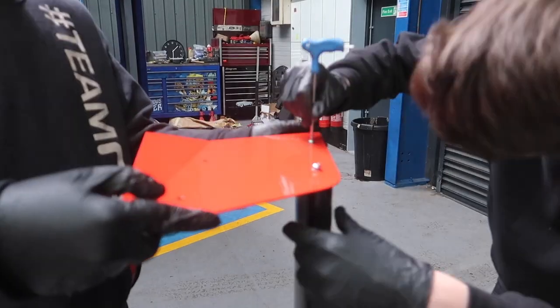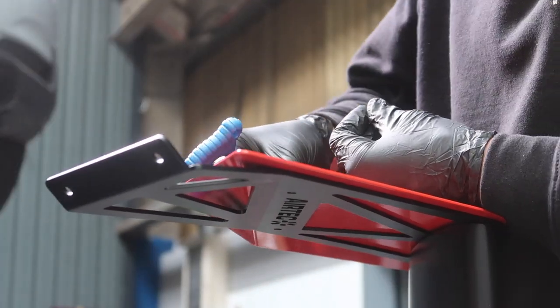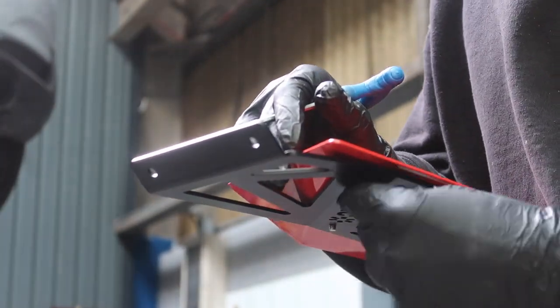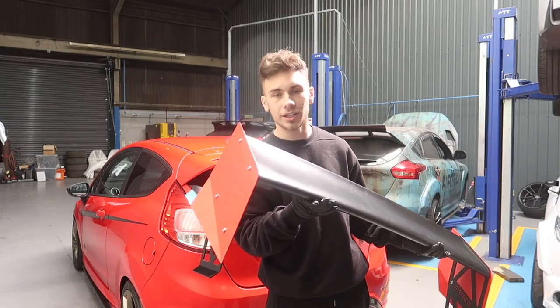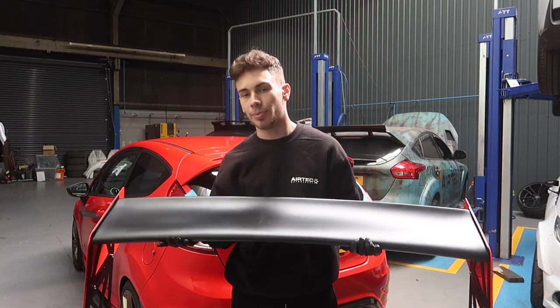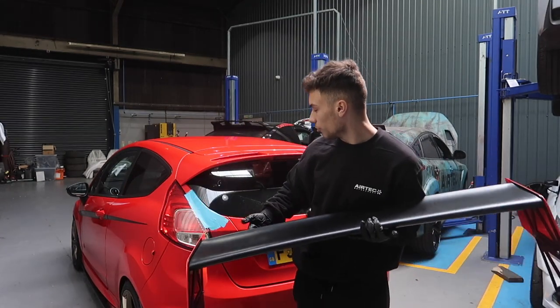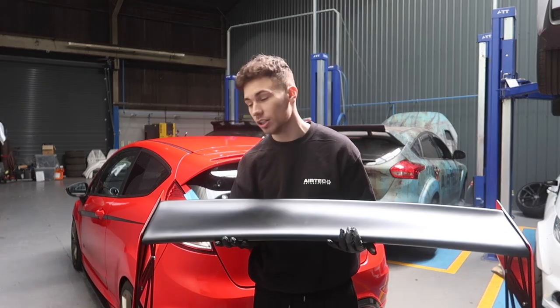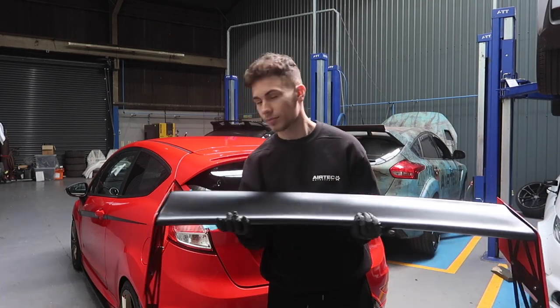Now let's get to assembling the wing itself. Now that our wing is assembled, we're going to line it up and pre-drill the holes to mount it. As you can see, we've put some tape on it just so you don't scratch the paintwork — you don't want to damage your bodywork on the car. The wing is now fully complete. It looks awesome. Let's get it on the car.